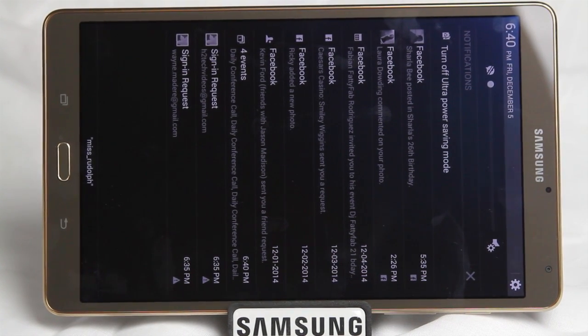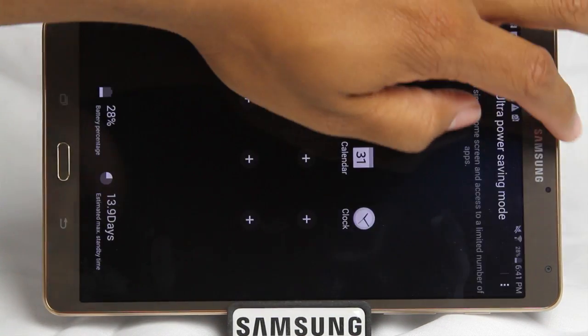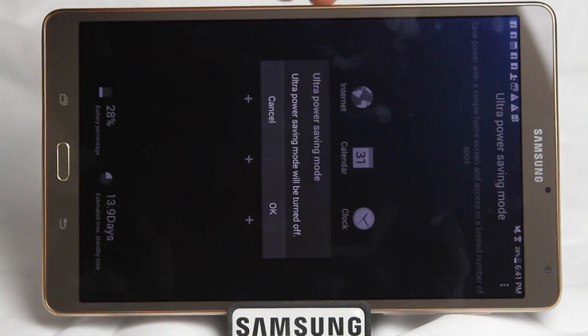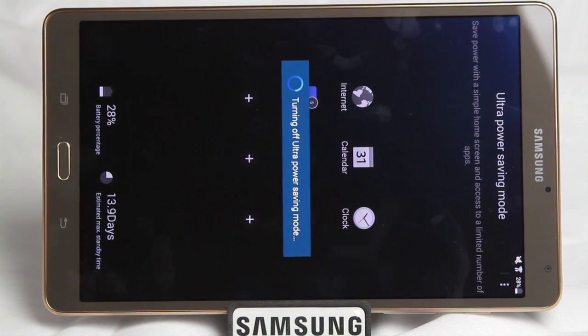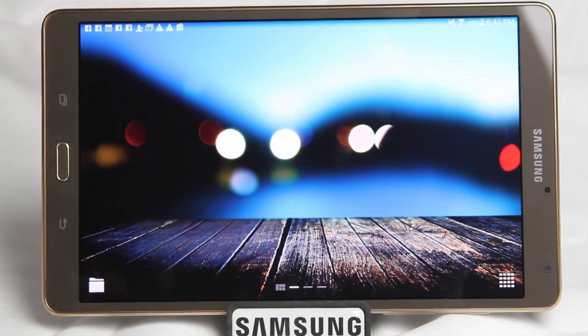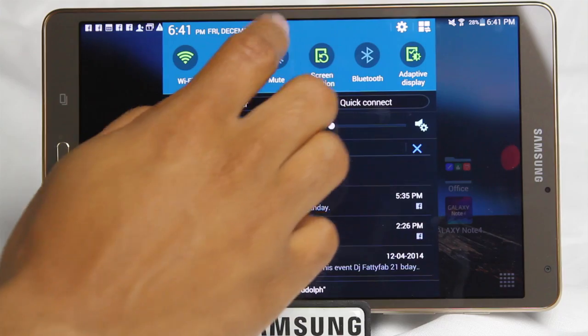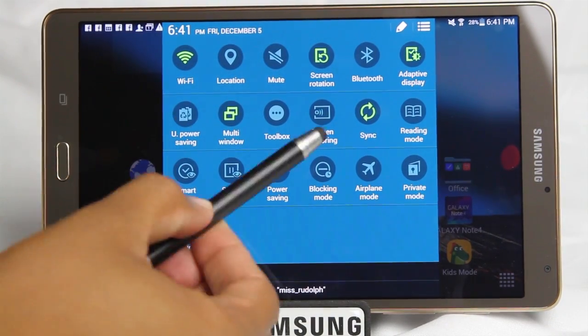Cool feature — Ultra Power Save Mode — and you just find it right in the notification panel. To turn it off, swipe down from the top and hit 'Turn Off Ultra Power Save Mode,' press OK, and it'll take the tablet back to the main setting and turn the color back on. To turn it on, simply swipe down from the top, upper right corner, hit the square, and just hit Ultra Power Save Mode.